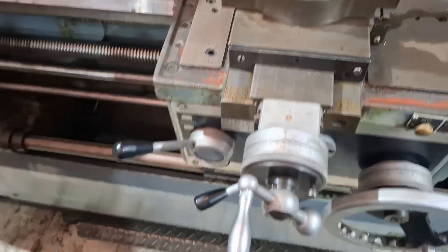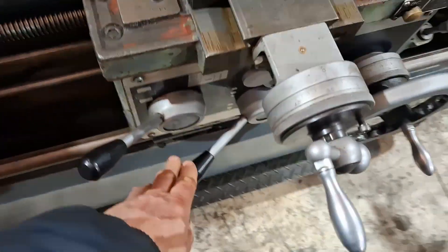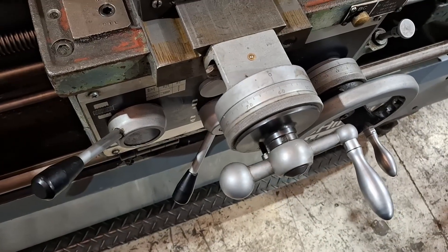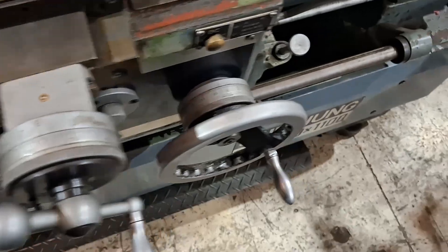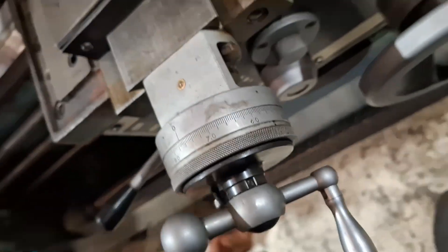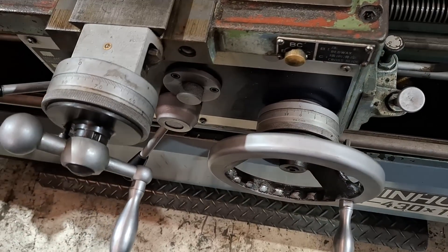Now I'll demonstrate the feed capabilities of the machine. That handle is what you engage for cross-feed — that works. If I pull out, there's a lever that you have to pull all the way out to get the longitudinal feed working. You can see that working.